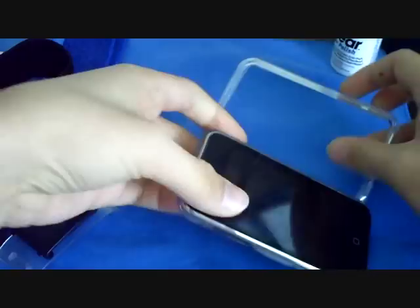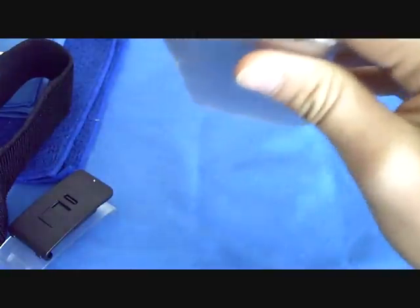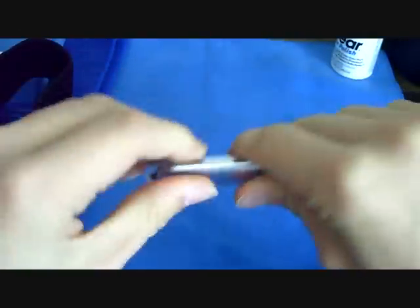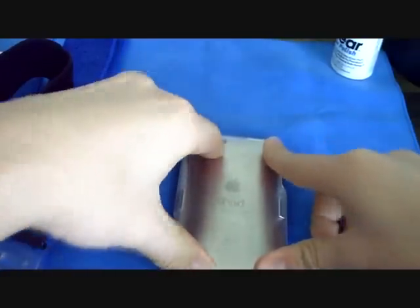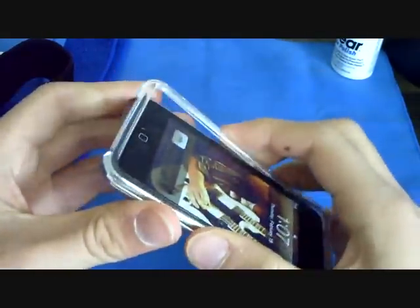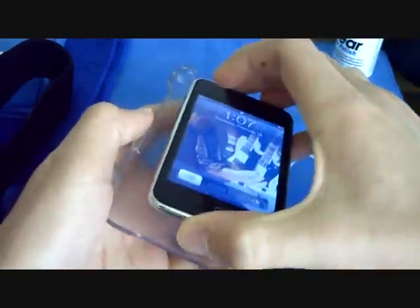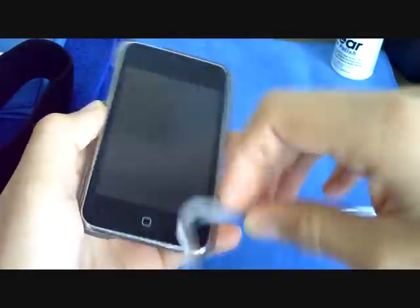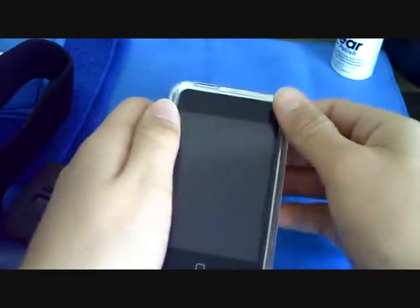I'll just throw this case on and show you all the different features. Let me start off by saying this is an amazing case — this is the first case I've ever bought and I'm so happy I got it. It's a clear two-piece case. You just lay the iPod down into the bottom part, then take the top piece and lay it on, go around the whole edges, and snap it into place.